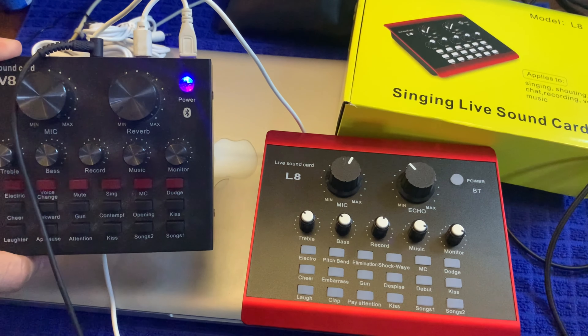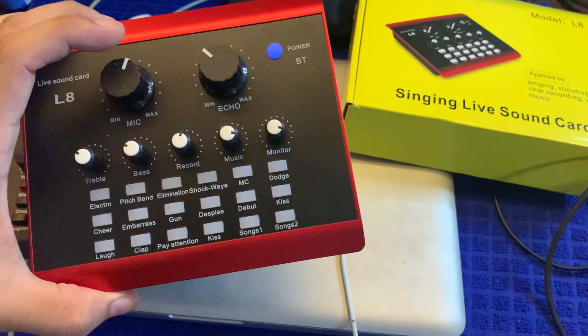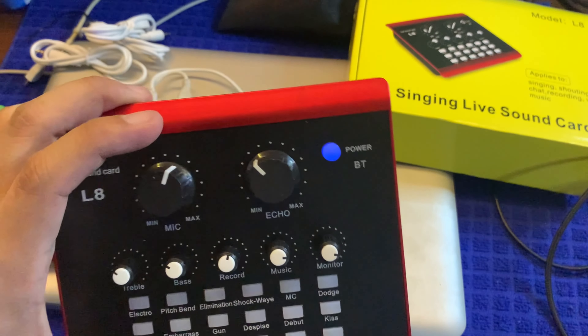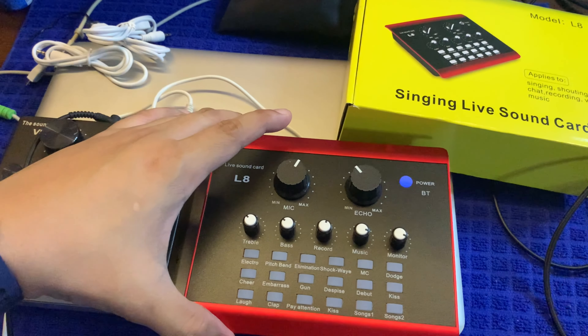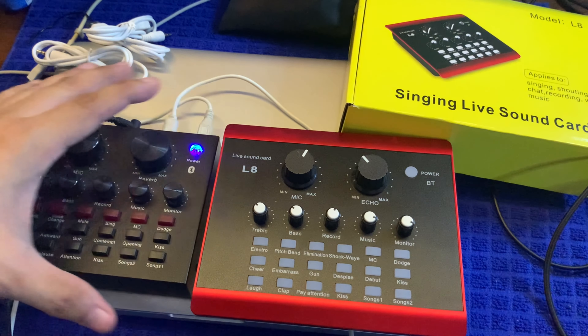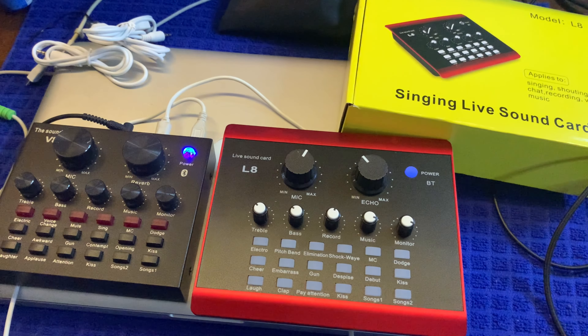For me, mas gusto ko pa rin itong V8 kasi yung enclosure nito mas matibay — mas maganda yung casing nito. Yung L8, it's more on plastic, so magaan lang sya. Although mas maganda sya tingnan kaysa V8. So kayo guys, ano sa tingin nyo yung mas maganda sa kanilang dalawa? Let me know in the comment section below.